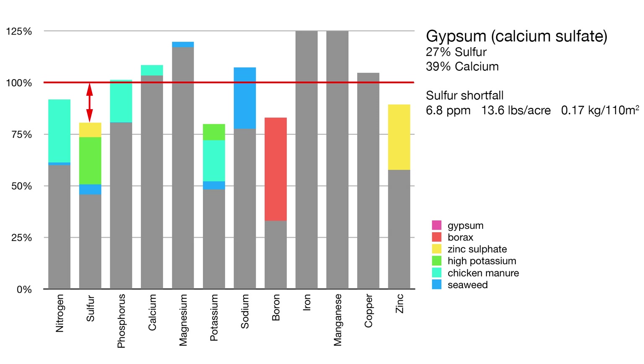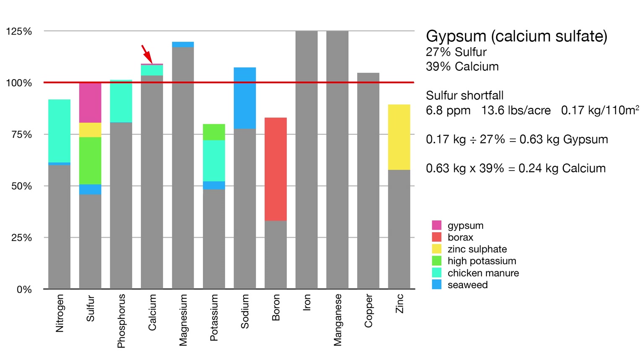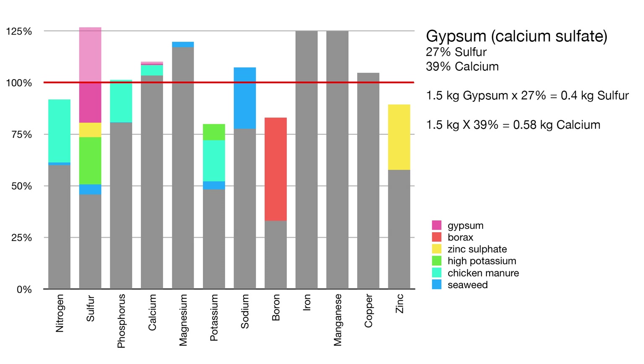Finally, adding a small amount of gypsum will increase the sulfur to the target level, and the increase in calcium is barely noticeable. I'm tempted to add even more gypsum, as the target in this case is a minimum, not a maximum, and gypsum is apparently really good at removing excess cations such as the magnesium.